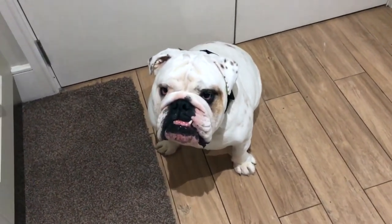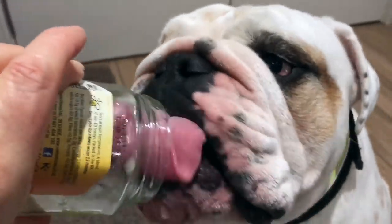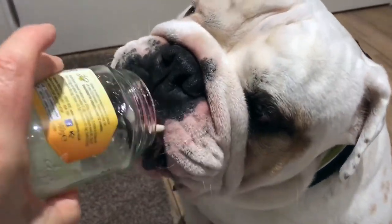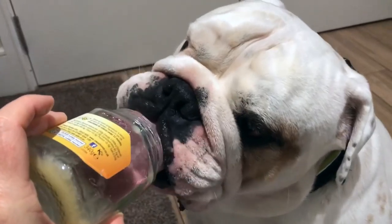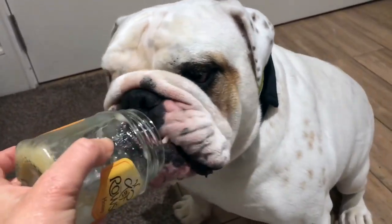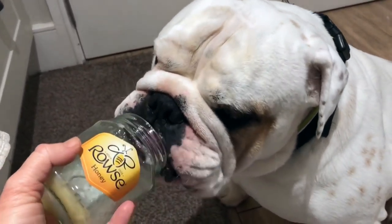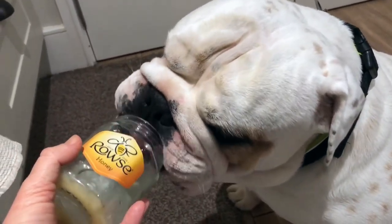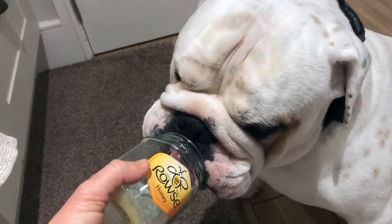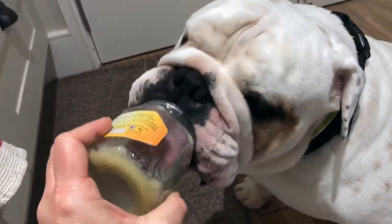Hey everyone! I recently introduced Piggy to honey. I have this honey jar here and I've put like a quarter teaspoon of honey around it, just so it slows down how quickly he eats it. He just gets to lick all around the honey, and sometimes he sucks on it so hard it suctions to his little mouth. Is that delicious, big pig?